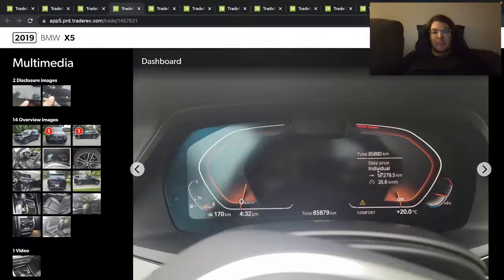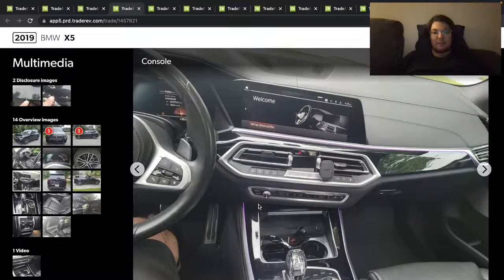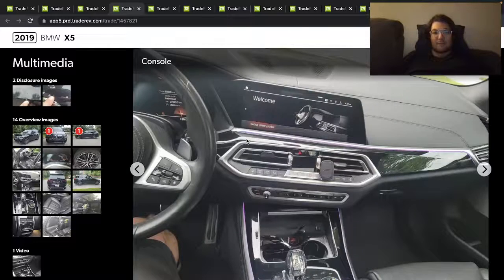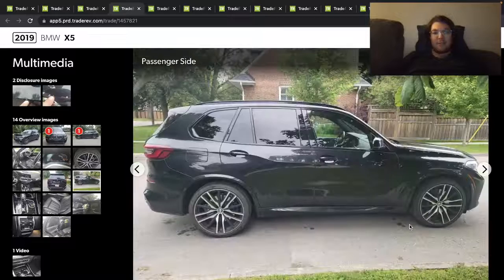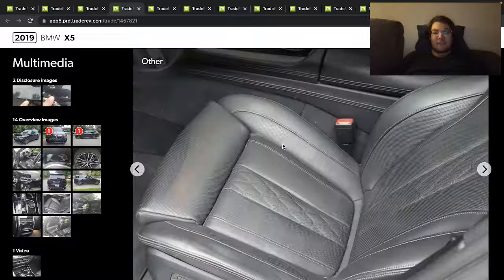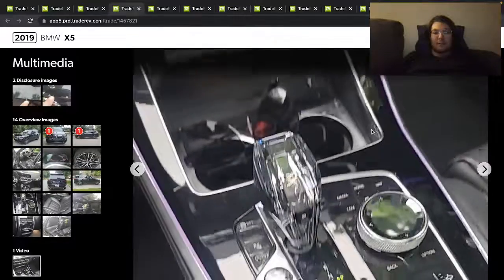85,000 kilometers on this one. Got the big M Sport brakes. The tires are 275/35 22s. Obviously this is the xDrive 40i, so it's the B58 six-cylinder twin-scroll turbo. It's got the nice crystal shifter, big moonroof — looks really good overall.